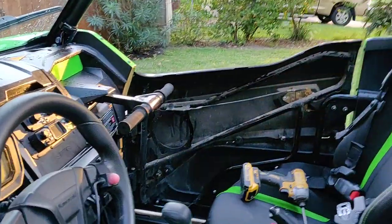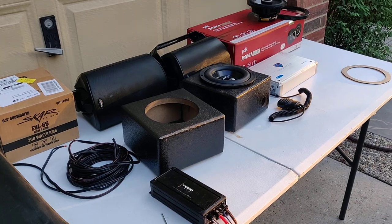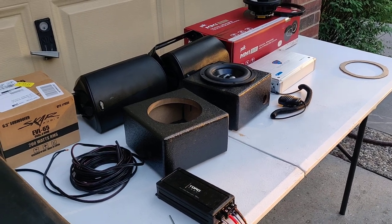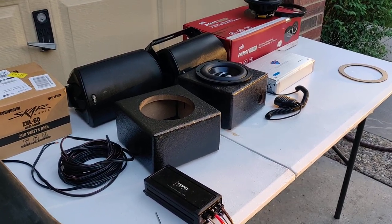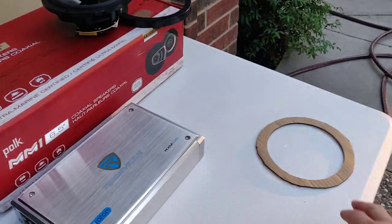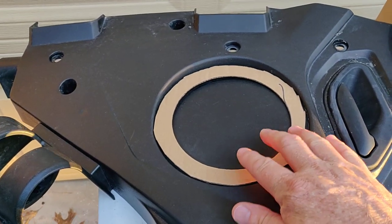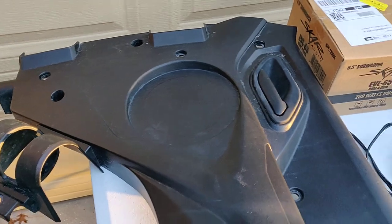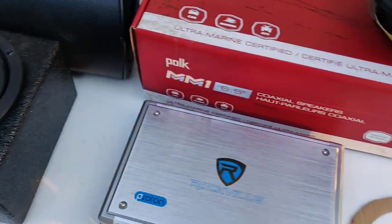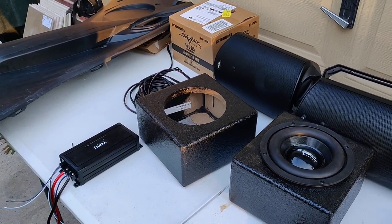Stay tuned for more action. I'm sure I'll run into problems — I always do — and I have backup items in case certain things don't work. That's the game plan. I look forward to showing you a couple of tricks I've already picked up along the way, like cutting the speaker template out of the box, centering the ring, and using it to mark a perfect cut. Little tricks like that that come right in the box with the speakers. Have a great week — I look forward to showing you the end result and letting you hear the final product.